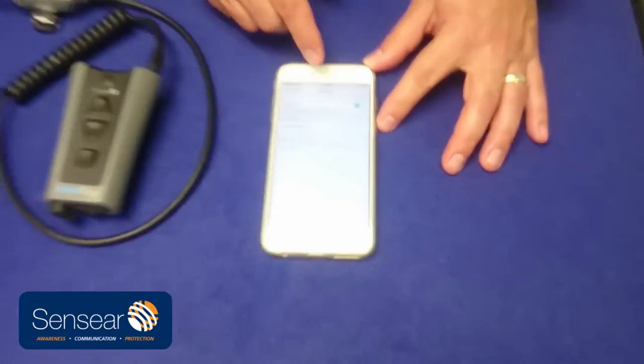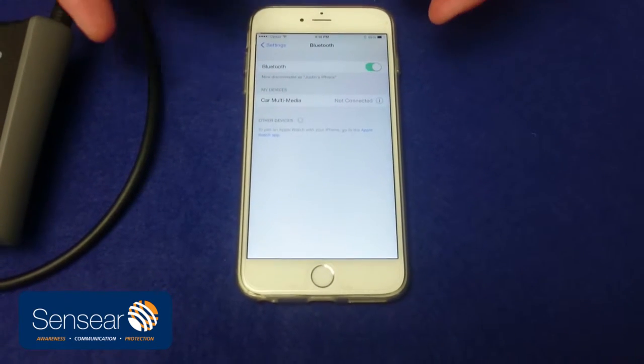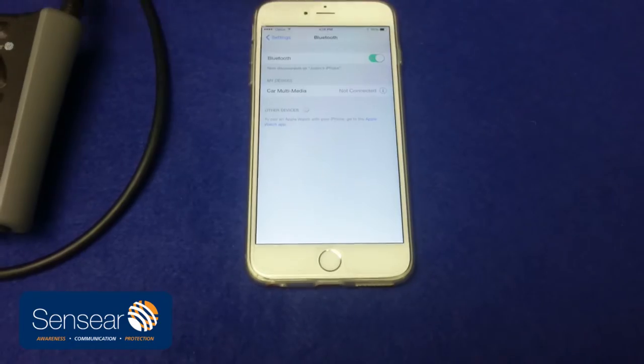Under the settings tab, you've got to go to Bluetooth. And it doesn't see the smart plug yet, because we haven't made the smart plug discoverable.